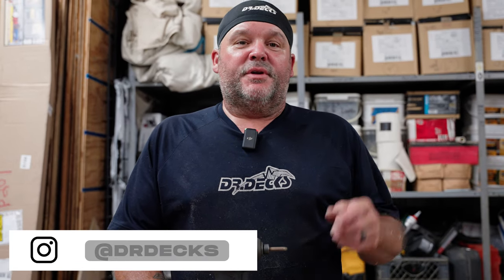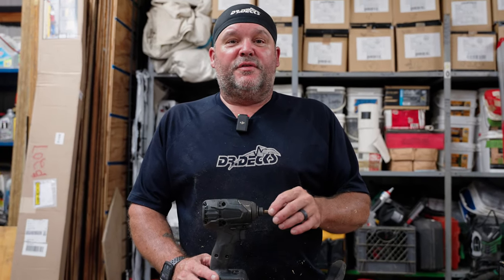Hey guys, Dr. Dex here. Today I want to show you how to remove a stuck bit out of an impact driver. I had this impact driver for about a year, but I've only been able to use it a few times because I had a bit that was stuck in here and I didn't take the time to figure out how to get it out. I was going to take the whole drill apart, but I thought we'd try a couple other things and one of them actually worked.